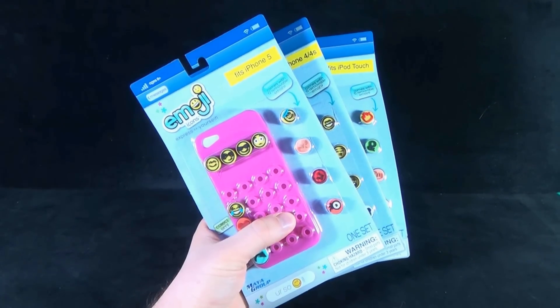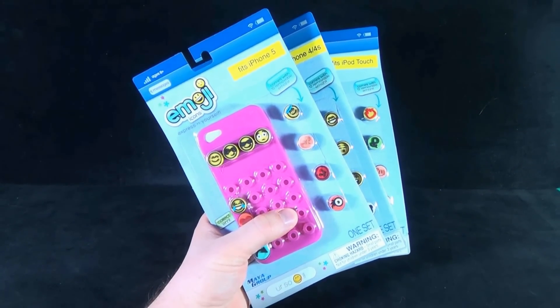Today's Collectible Spot, we are having a look at the Maya Group Emoji Icons Cases.